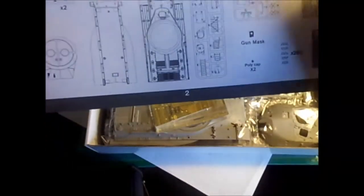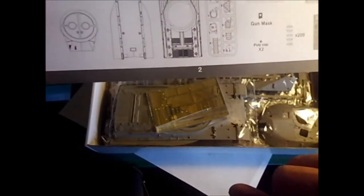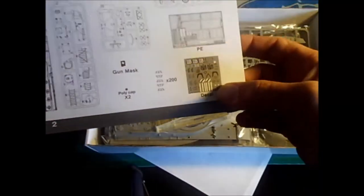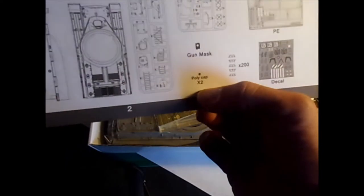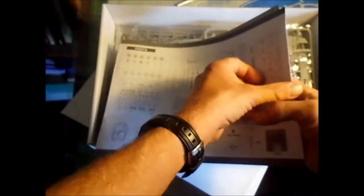So what we have here — it's all gray plastic. There are eight sprues, plus some large hull pieces separate. There's a photo etch sheet as well and a decal sheet. Also included are gun masks and poly caps. A lot of parts.